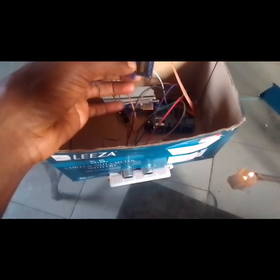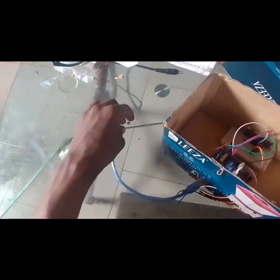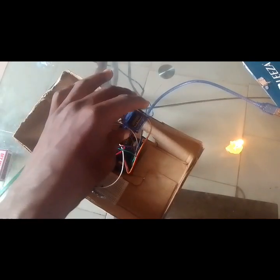The next thing is to glue our 180-degree servo into the carton. Put the glue stick on the servo and press it into place. Then cut off this cover of the carton. We still want to re-glue our 180-degree servo to make sure it won't shake. Take the glue stick and secure it firmly so it stays in place.